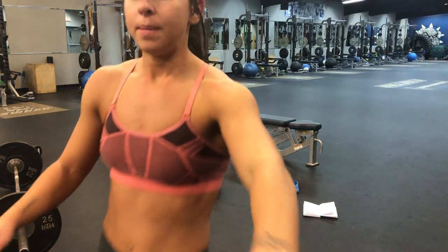Back extension. This is going to be rigged for me because I don't have an actual 45-degree back extension. If your gym does, use that. If not, then do this rigged version.